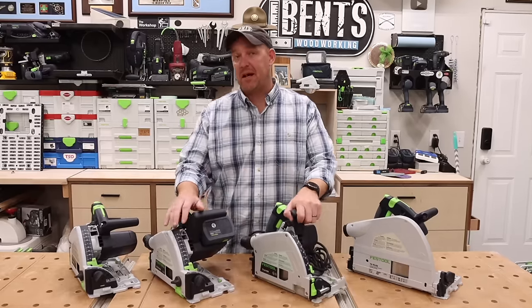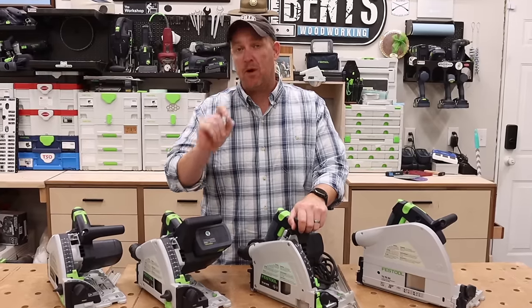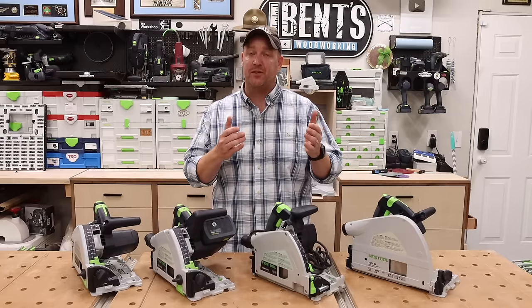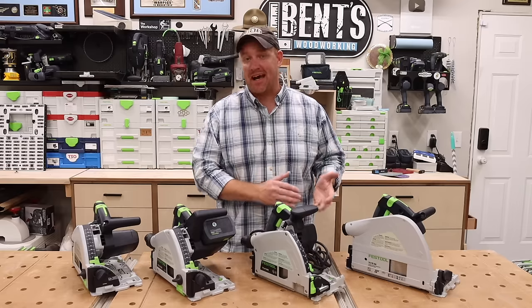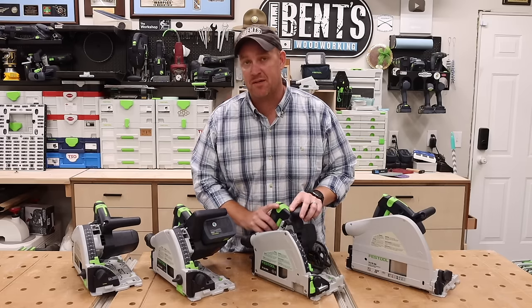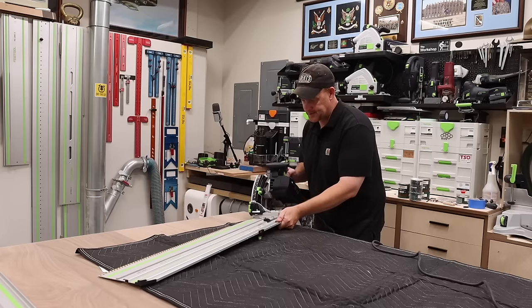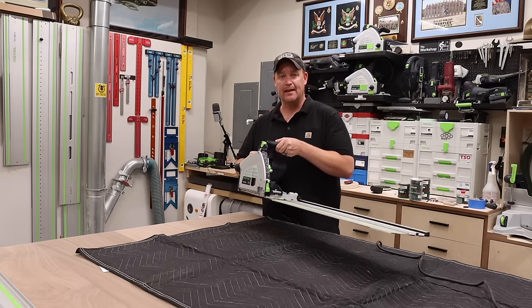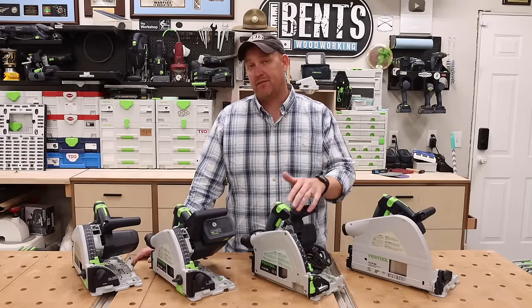For the best bang for your buck — if you could only have one track saw and wanted the most capabilities — it would be the TS60 without a doubt. It has an incredibly powerful motor, a newly redesigned kickback stop, a redesigned body, and more cut depth than the TS55s, but without the weight sacrifice of the TS75. You get all the great new features of Festool track saws in one saw with more capacity than previous models. One more thing that separates the TS60 from the other three: it will actually work on the FSK rails used for the HKC — not a single one of the other track saws does that — giving it the most capability across the board.